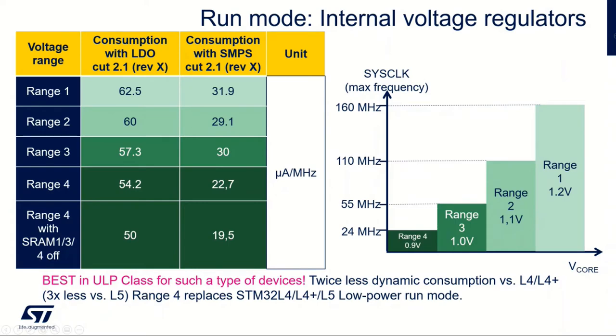Now let's talk about run mode. We have different power consumptions and different voltage ranges. Inside, there are four different voltage ranges for VCR. Voltage range 1 is 1.2V and goes from 0 to 160 MHz. Range 2 can only run up to 110 MHz, and so on. The lowest is range 4, at 0.9V, which can go up to 24 or 25 MHz.